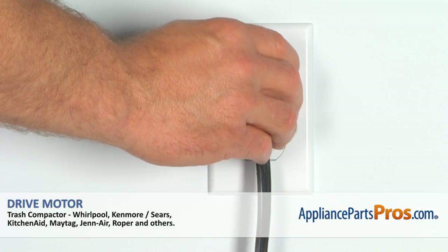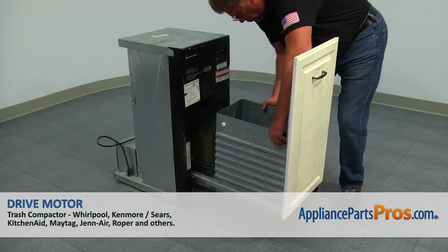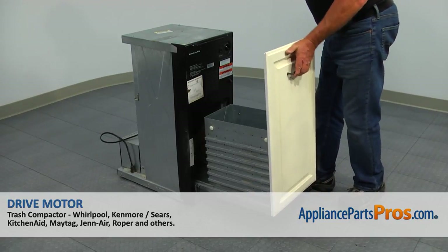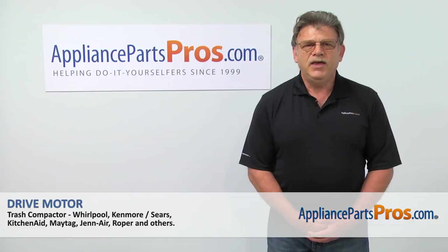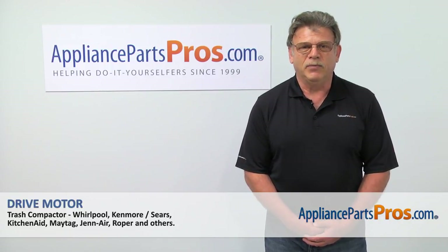Plug in and reinstall the trash compactor. Install the drawer.